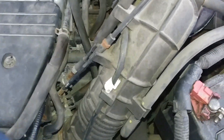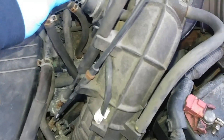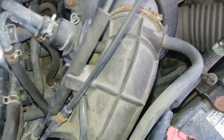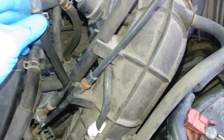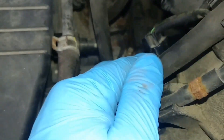Hey guys, how's it going? So I'm gonna make this video on the mass airflow sensor on this Honda. This is my first Honda that I've ever owned. I tried to find a mass airflow sensor on this car just to try to clean it out. I thought this was it, but that's not it. Hondas don't have mass airflow sensors, guys.